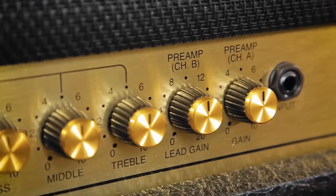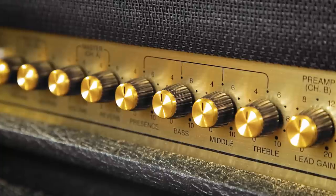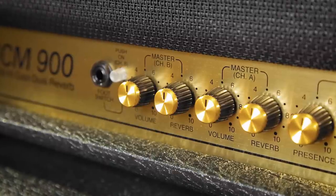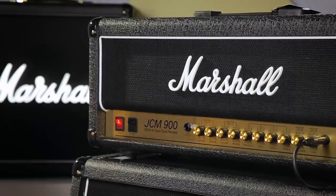Moving on to the front panel, we've got a gain control for each of the two channels. Then we've got the shared EQ and then we've got the master A section. So we've got a volume and a reverb for the first channel and then a volume and a reverb for the second channel, and then we've got a button to switch from channel one to two and the socket for the optional foot switch.